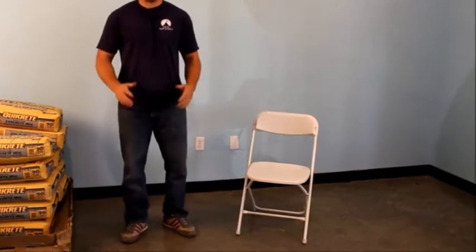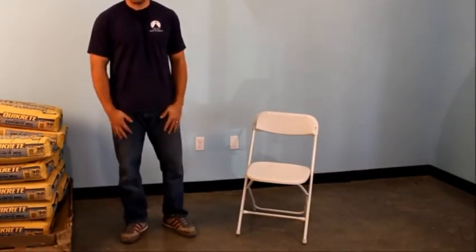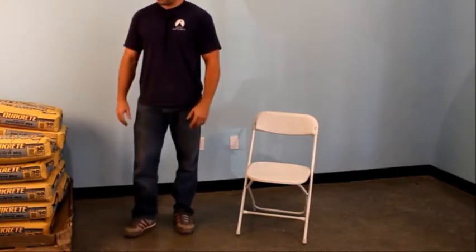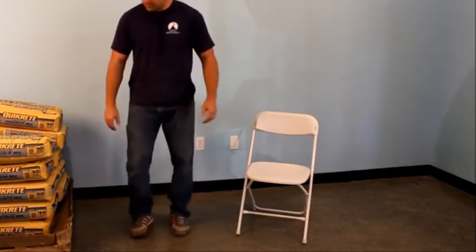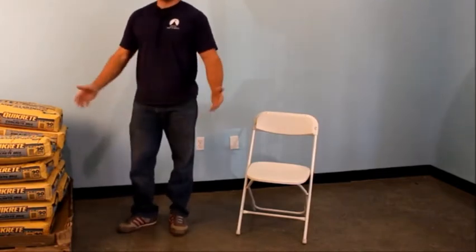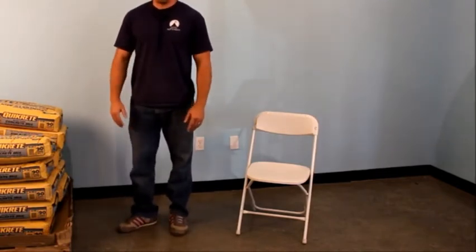Another question we get asked all the time is: what's the weight capacity of your chairs? We don't make any outrageous claims like our chairs will hold a thousand pounds — the plastic folding chair in particular — but for demonstration purposes we thought we'd have a little bit of fun.